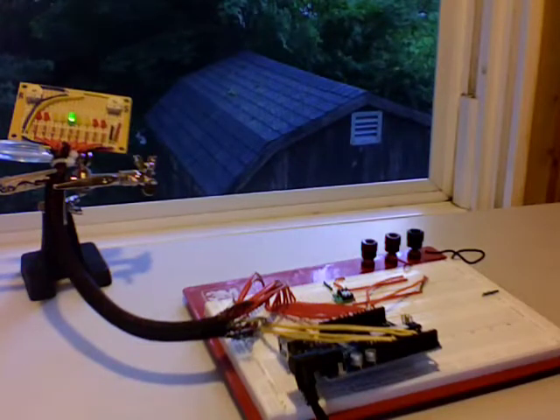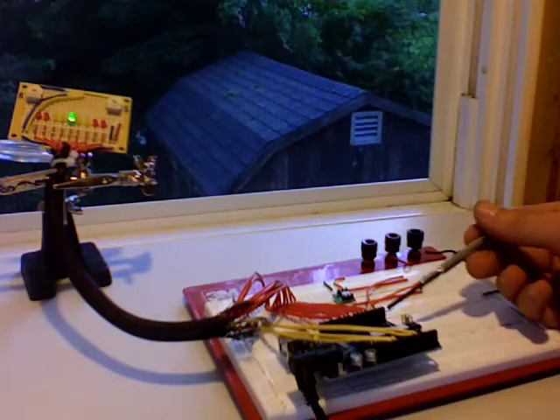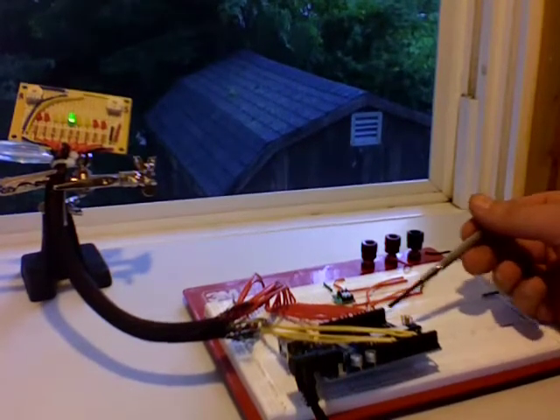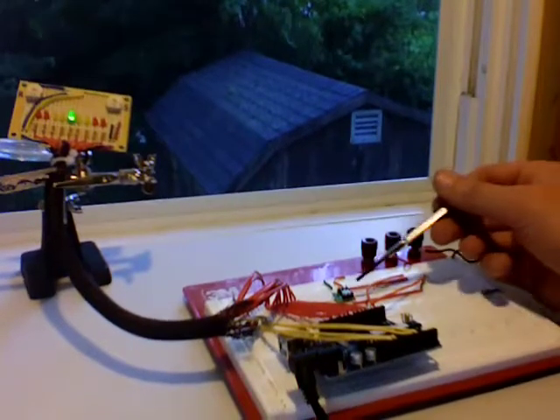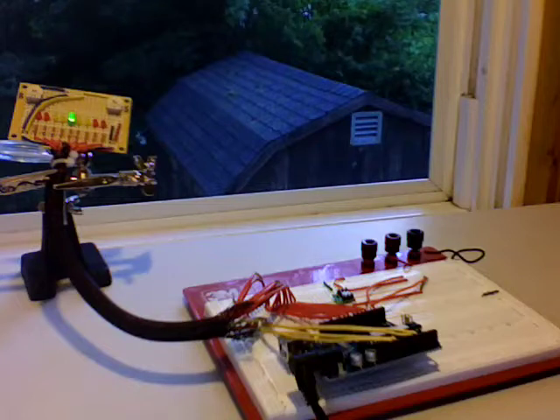I wanted to demonstrate a very simple tilt sensor that I've put together. It's made from about $70 worth of parts. We have a control board here that contains the software and the accelerometer here that senses the tilt.